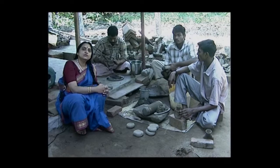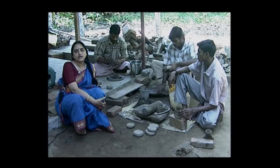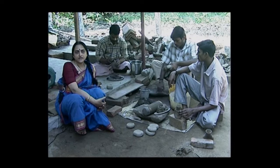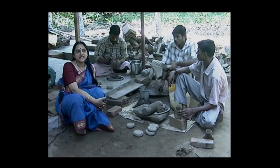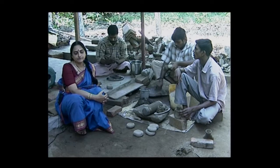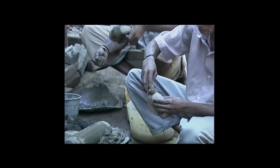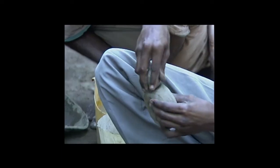These mirrors were used as the Ashtamangalyam set in the Kerala Nair families especially, where the brides would receive a metal mirror as part of the wedding trousseau. The entire process is in the hands of the skills of the craftsman — it is a handmade technique.